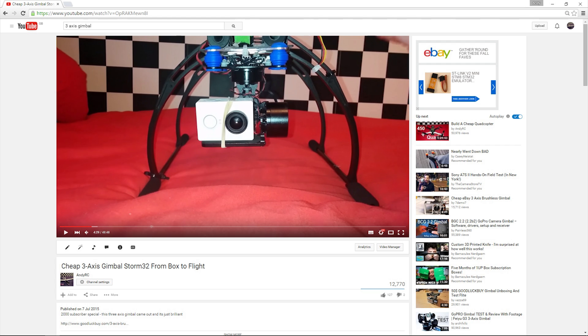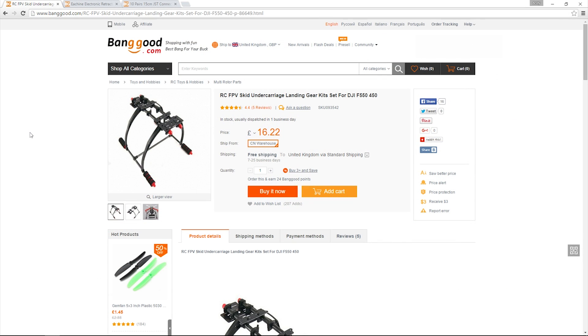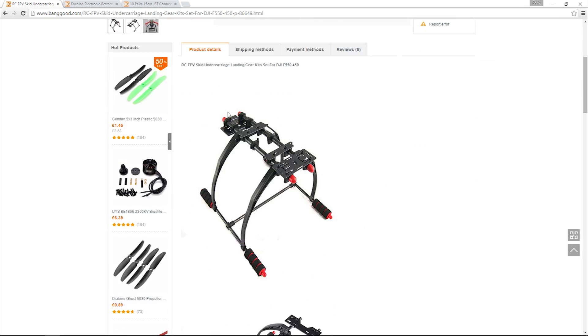It's time to go to Banggood to pick the gear. This time I'm going to make a hybrid landing gear. I'm going to use the FPV landing skid shown here. You can see that it's got these rods that extend out to the front of the quadcopter, which allows the camera to get out of the way of the propellers.